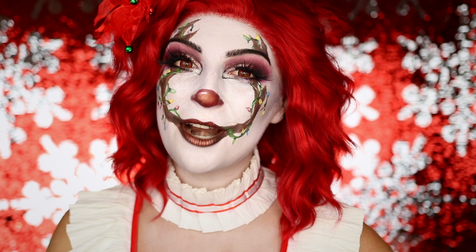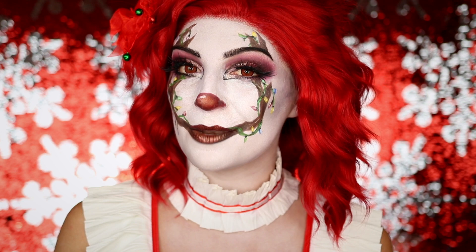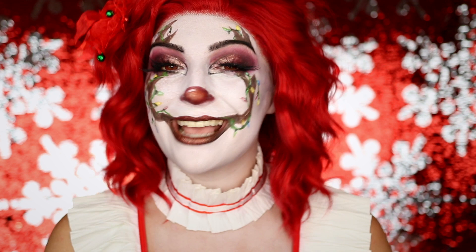I think it is so fun and so Christmassy and definitely a fun little twist on a spooky character. This is part of my 12 Days of SFXmas series — for 12 days in the month of December I'm uploading a new Christmas themed makeup tutorial. This one I'm putting a twist on Pennywise, who isn't typically a Christmas character, but I turned him into one. So if you're interested in seeing how to achieve this look, just keep watching.